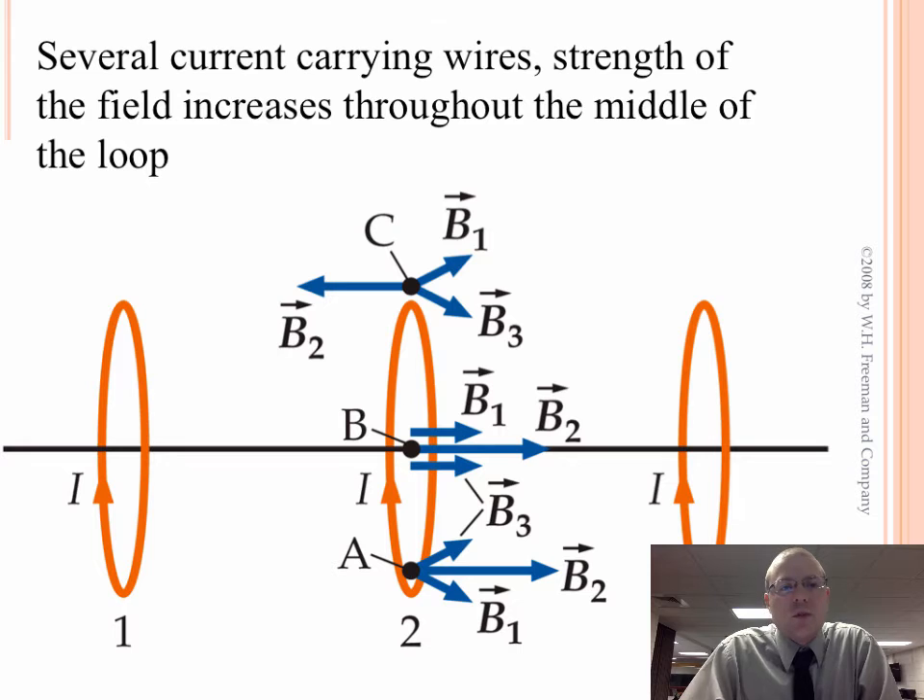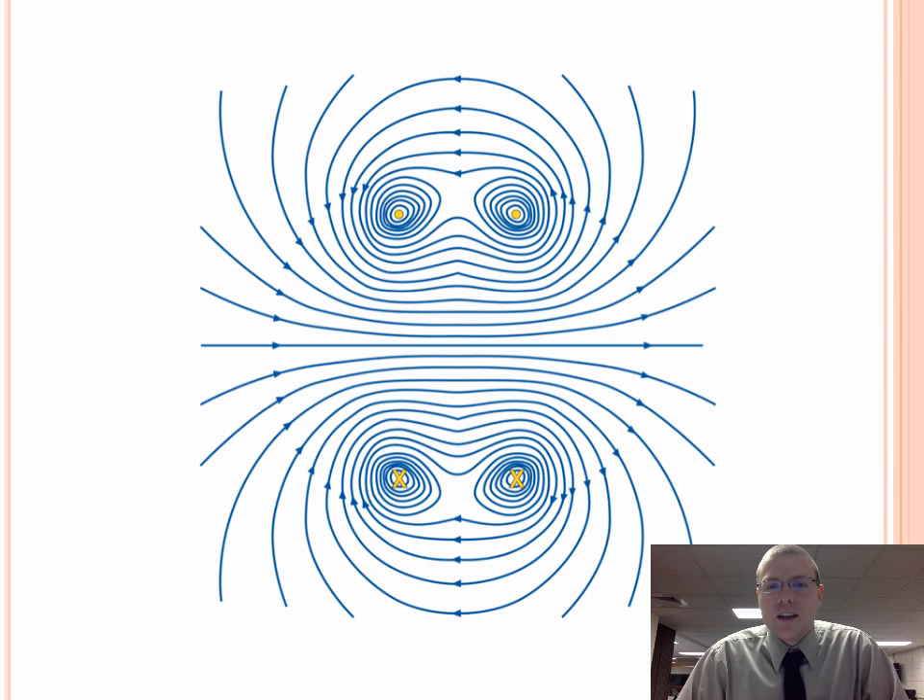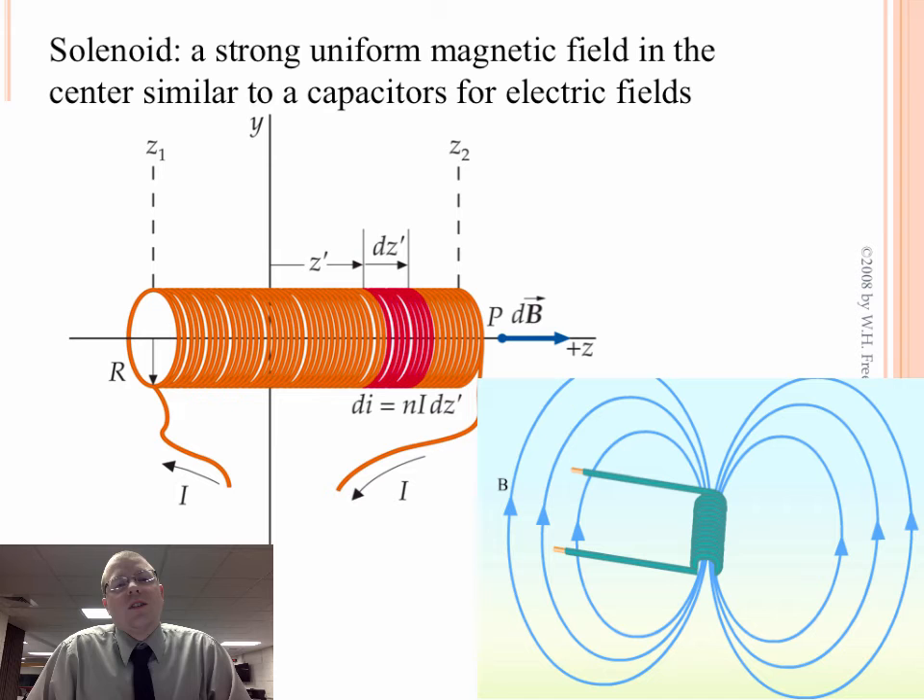Taking several current-carrying loops, we can do superposition again for the strength of the magnetic field. As long as our currents are going in the same direction, we're going to have the magnetic field from wire 1 point to the right, from wire 3 point to the right, and from wire 2 point to the right — and it's the strongest because it's the closest. At the tops and bottoms we get some cancellation. So we don't really get a strong magnetic field outside; we get a strong magnetic field right through the center. Here are two current-carrying loops — dots coming out at the top and X's going in at the bottom — and with multiple loops in the same direction, we create a very dense, strong magnetic field right through the middle. This is what we call a solenoid.